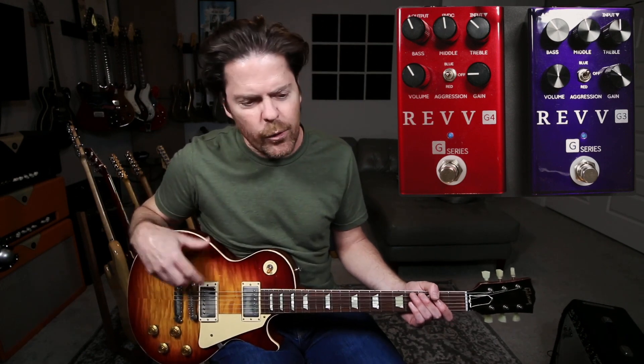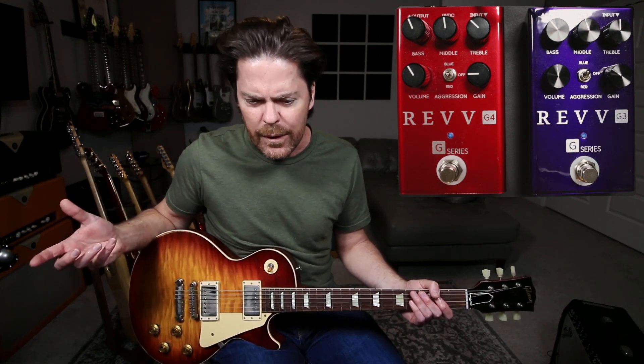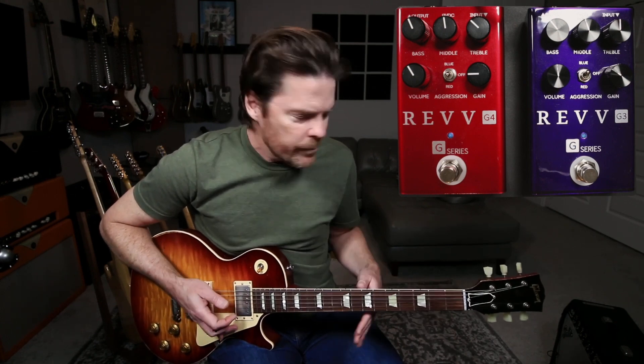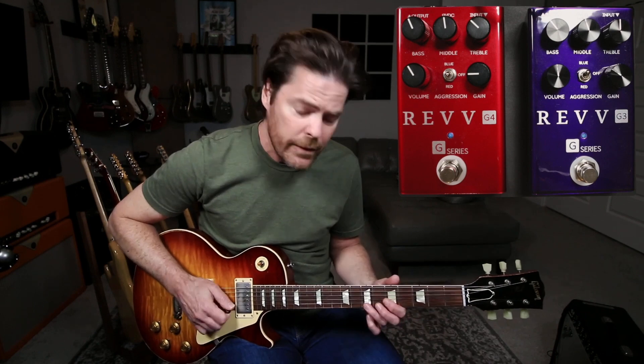I'm actually using my Universal AUX, and it's the 4x12 thick cabinet. An equivalent to that on, say, a Captor X would probably be anything really with a set of Celestion Greenbacks in it, or even Celestion Vintage 30s would be fine too — pretty close. But you are hearing the 4x12 IR. And as far as the amp goes, I mean, that's so Fender.